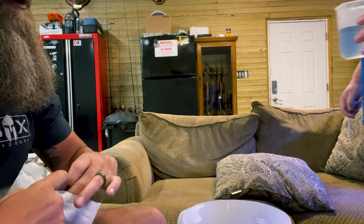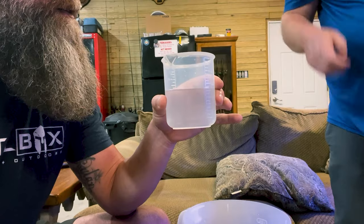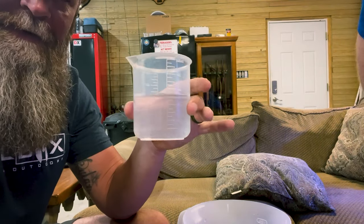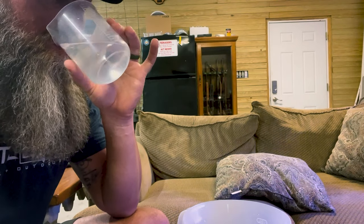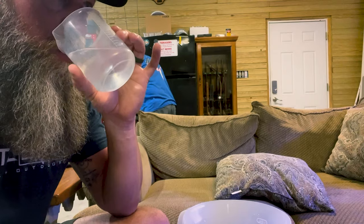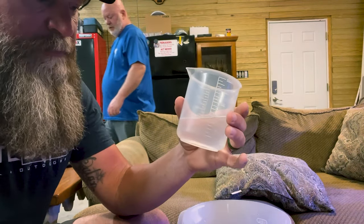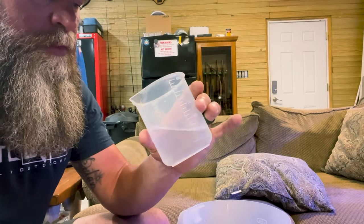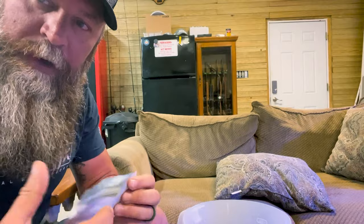Chris is showing me his RO water — that's 20 ppm TDS, very low hardness. It's essentially pure water. There's basically nothing in it. We're going to find a movie to watch while we wait.